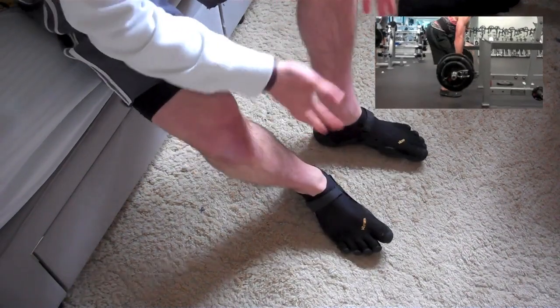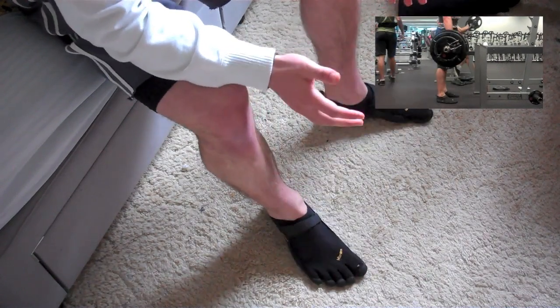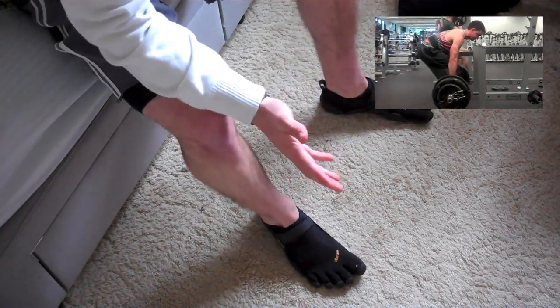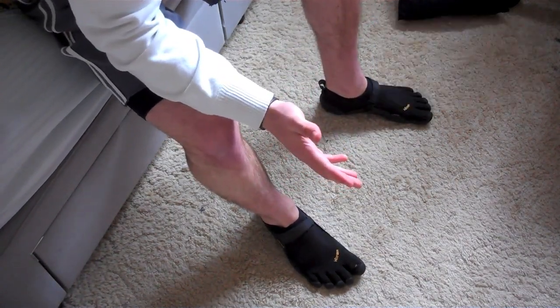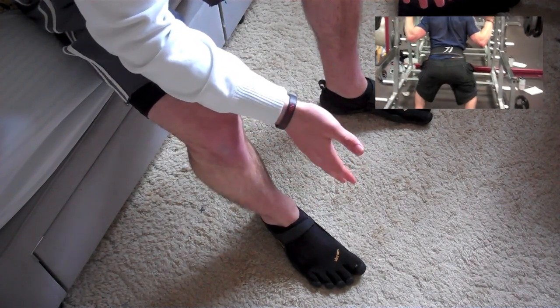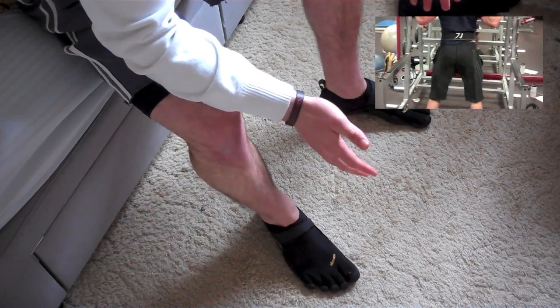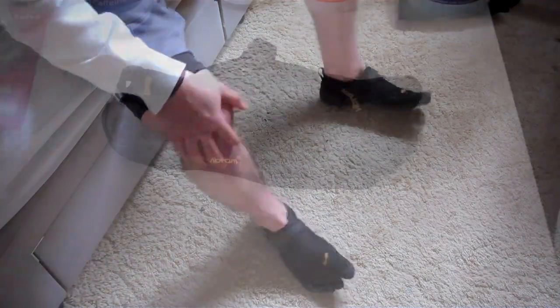I love them for deadlifting and squatting — they're super good for that. With squats it's like being barefoot but you get the added grip. With deadlifts, the closer you are to the ground the better, and the foot positioning is really solid and nice. And just jumping around in general feels great.